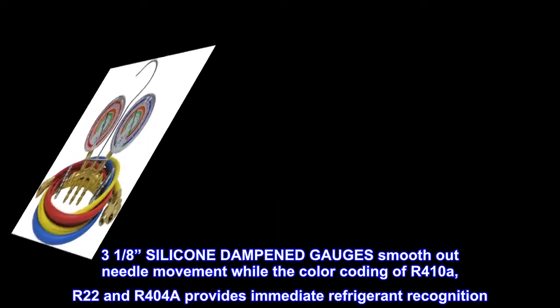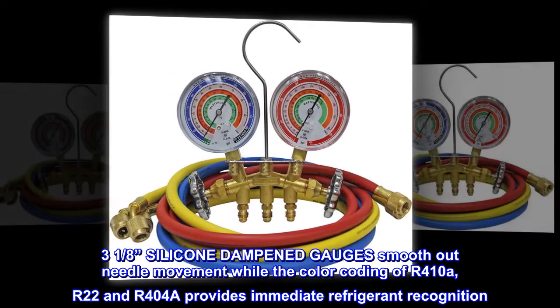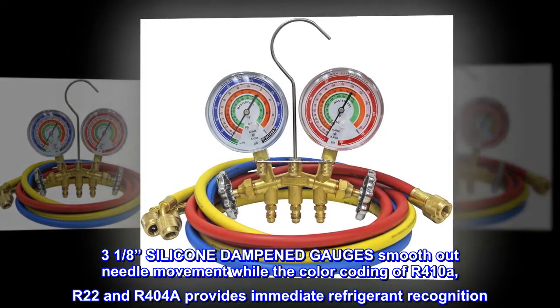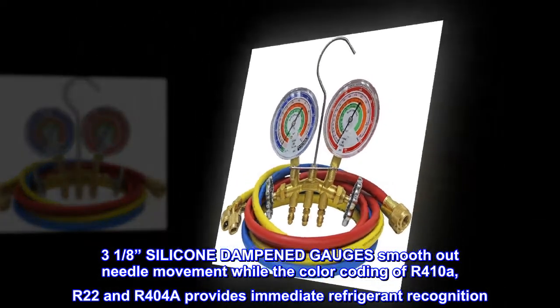3 and an eighth inch silicone-dampened gauges smooth out needle movement, while the color-coding of R410A, R22 and R404A provides immediate refrigerant recognition.